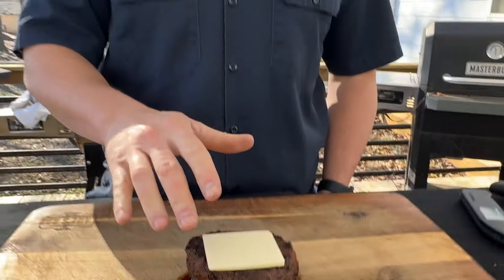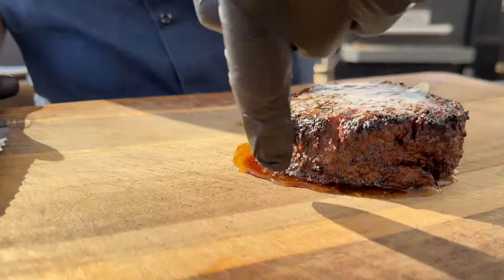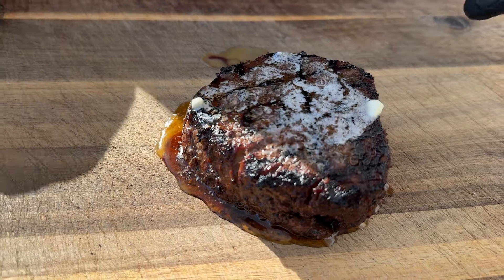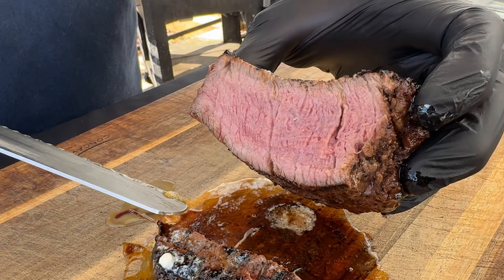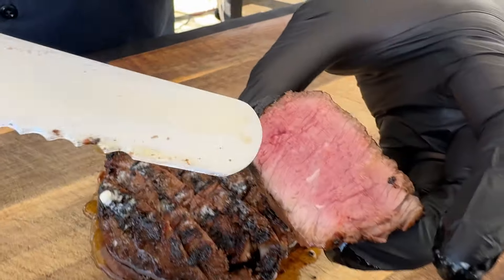Now we're going to let it rest again for about another five to ten minutes. You've got an expensive cut of meat, you've worked really hard to make it right — you can't just dive right into it. Let those juices redistribute throughout the meat. You can see all the butter and the steak juices mixed together in the board. Key part: you want to make sure to cut against the grain. With the filet it's pretty easy to tell — you can see the grain is running this way, you can see where it's kind of split open, so we're going to cut against it. Look at that — medium rare perfection, all the way through.